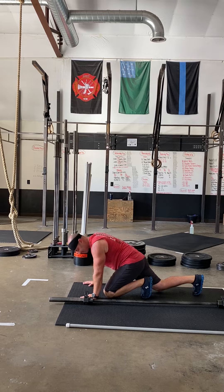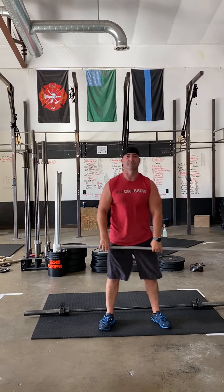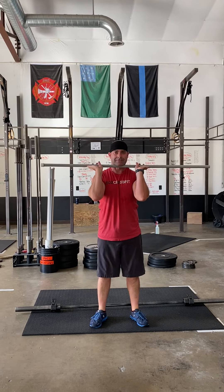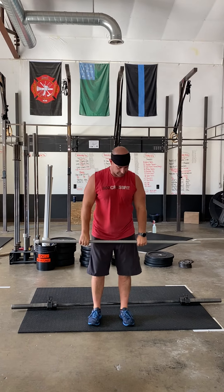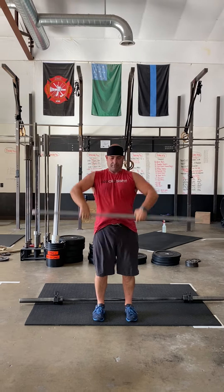We're gonna grab our PVC once again. We're gonna do six front squats and then ten hang power cleans. So hang position, power position — we're looking for quick elbows just to prime you up and ready to go.